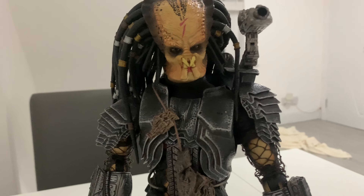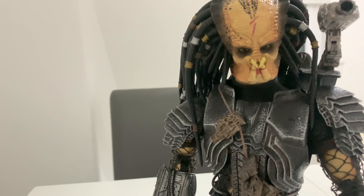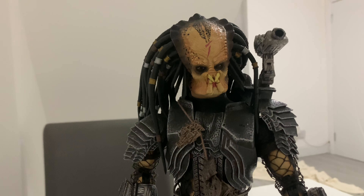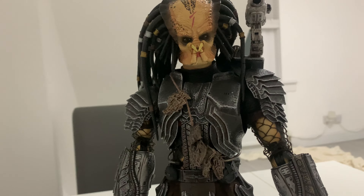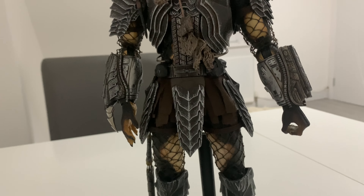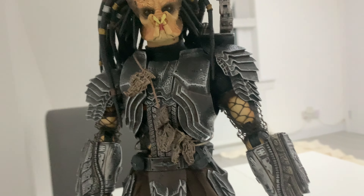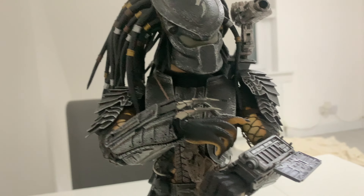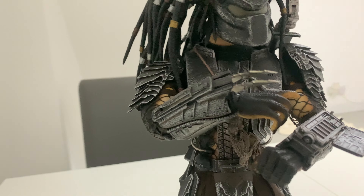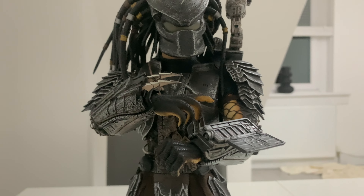So you can definitely expect some crazy poses with this guy. I do recommend picking up any of the older Predators if you can find them at a reasonable price - I paid around $160 for this one used, but it doesn't really feel too used at all. The joints all still work and I've got him in the pose from the movie where he's basically explaining to Lex that it's a bomb. Just giving you guys a look at the articulation you can get him in.